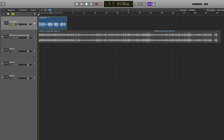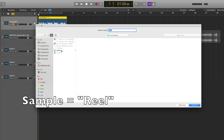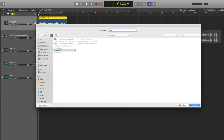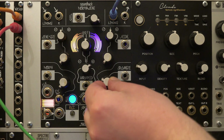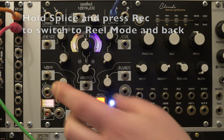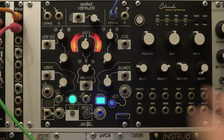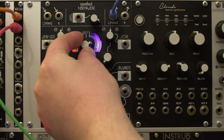The Morphagene reads WAV files with 32-bit float at 48 kilohertz in stereo. A sample can be up to 2.9 minutes long and it's referred to as a reel, like the reel of a tape machine. Files need to be renamed into MG1, MG2, MG3, and so on. In reel mode you can play back and modify the selected reel. Varispeed determines whether the reel plays forwards or backwards and at which speed — at the 12 o'clock knob position the playback stops.